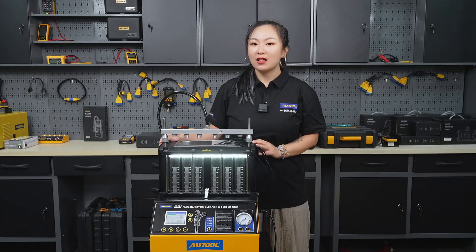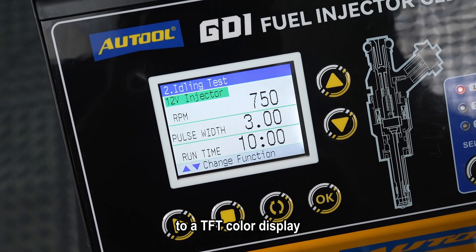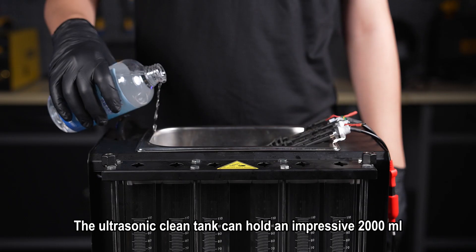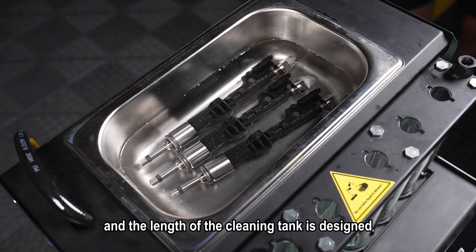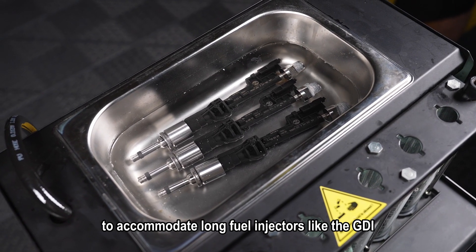Let's start with the appearance. The control panel of the CD500 has been upgraded to a TFT color display, allowing you to view clear and detailed data images in any environment. The ultrasonic clean tank can hold an impressive 2000ml, and the length of the cleaning tank is designed to accommodate long fuel injectors like the GDI.